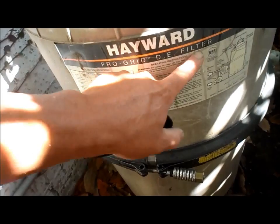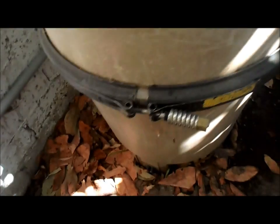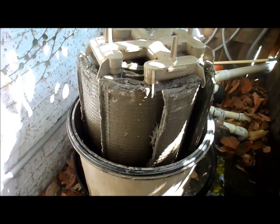One way to tell if you have a DE filter is it will say so on there - this is a Hayward Progrid DE filter. Another way to tell is that it has a backwash valve, so you can backwash in between cleanings. I want to pull it open so you can see the actual grids inside the filter. This is what the DE filter looks like when you open it up - you have eight grids in there.